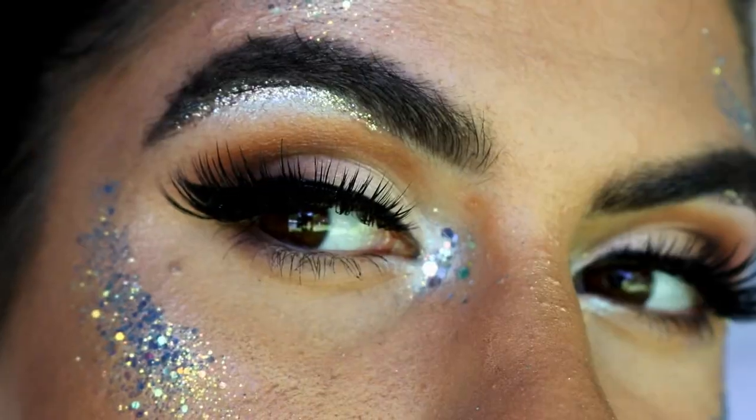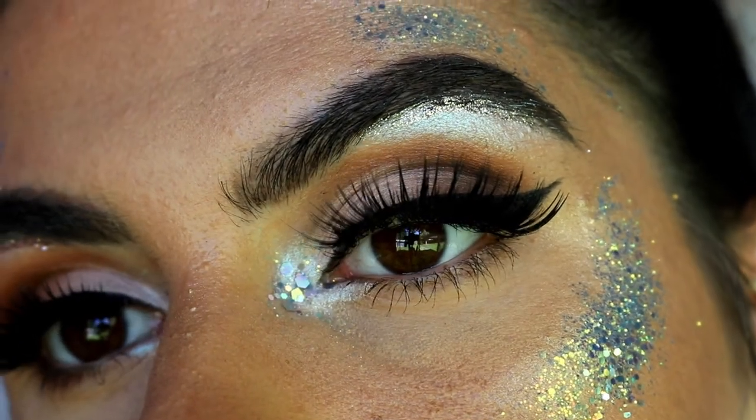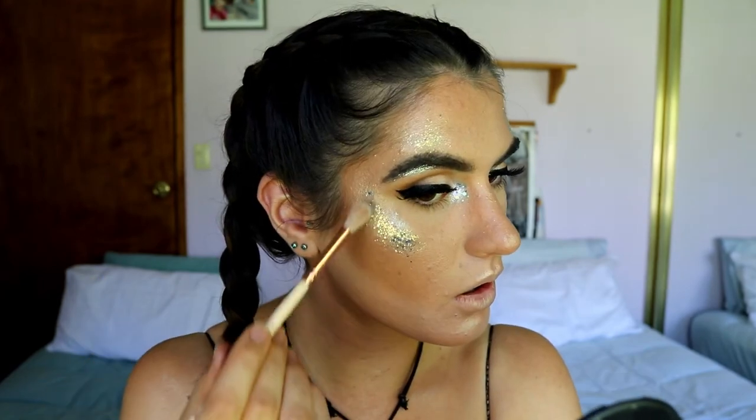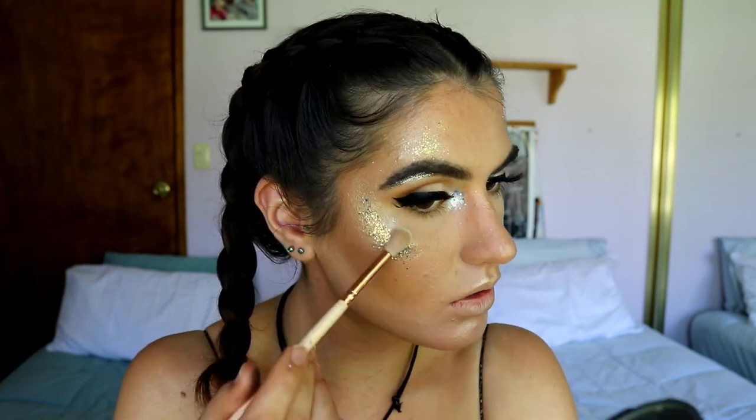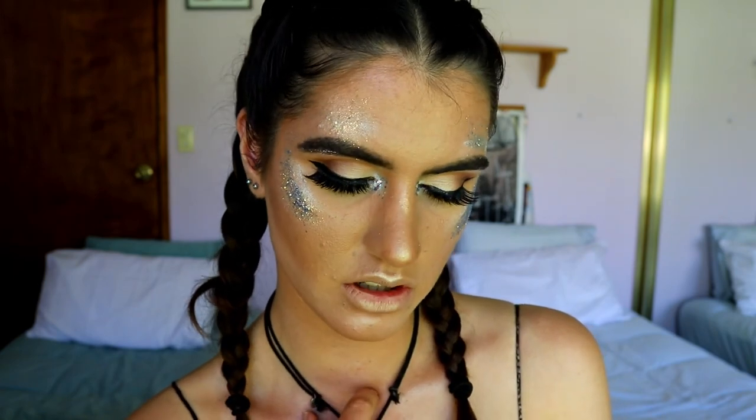For lashes, I went in with my Ikona lashes in style Make Him Miss Me from their Midnight collection - I haven't worn these in such a long time and they are so beautiful. I want my cheekbones to pop a bit more, so I'm going back in with the Makeup Geek Sugar Rush pigment on a fluffy eyeshadow brush, applying it around the glitter on the high points of my cheekbones. For lips, I'm going in with a nude - pale plethora from Zoeva.